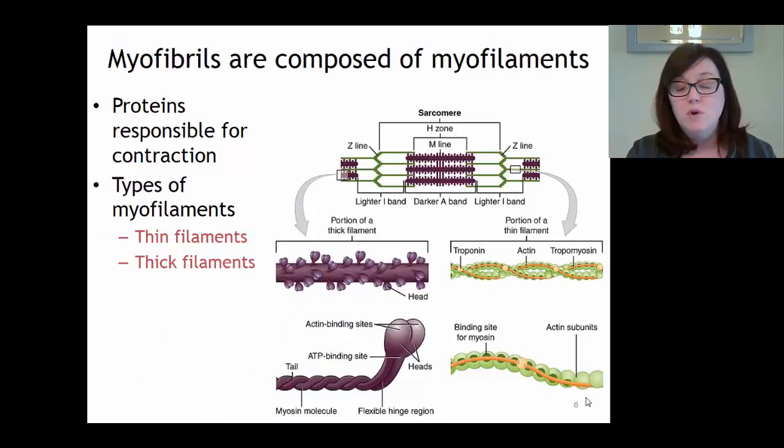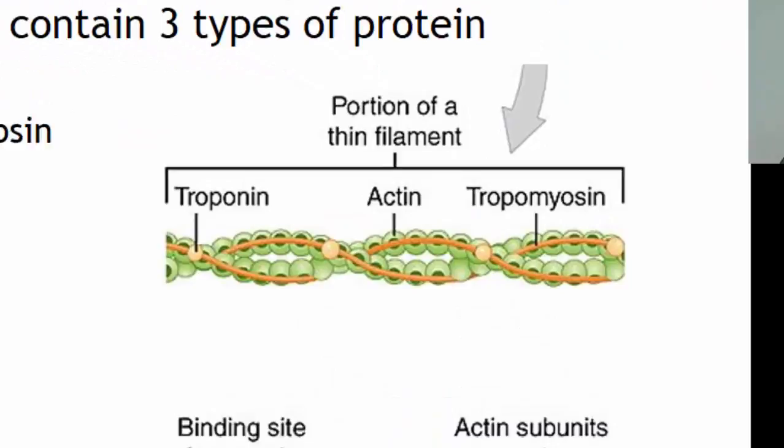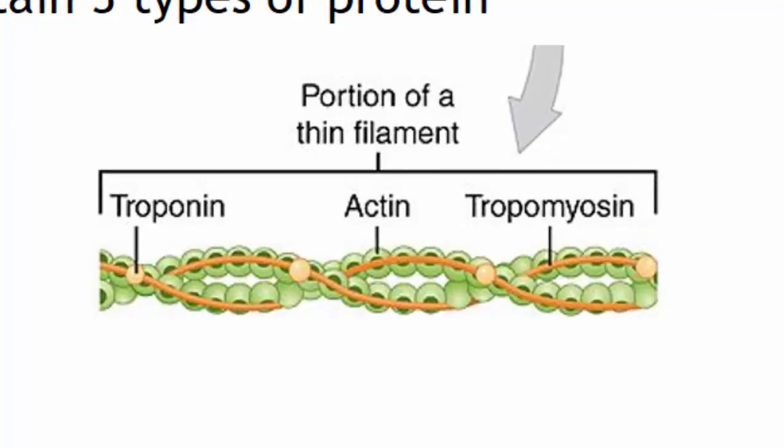Let's take a closer look at each of these individual components - the thick and thin filaments. Starting with the thin filament: in terms of its structure, the thin filament is made of three different types of protein. Most of the thin filament is made of bead-like proteins called actin, which looks like two strings of pearls twisted together. There is also an orange rope-like protein called tropomyosin that follows along on the actin.